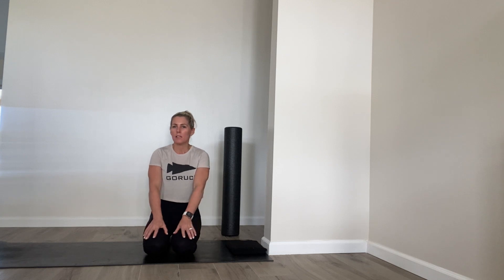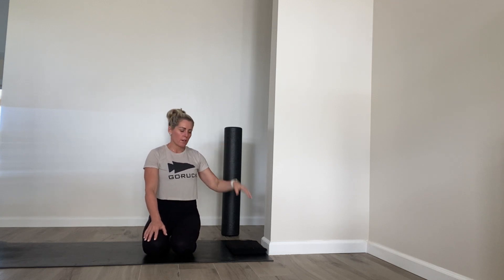What's up! Today we are going to work on some mobility in our hips and our quads. You'll just need a foam roller and then just a little cushion or something to put under your knee if you want.